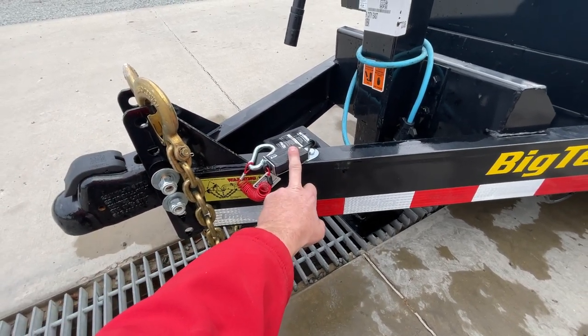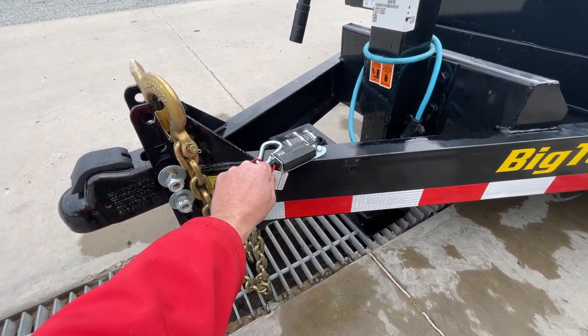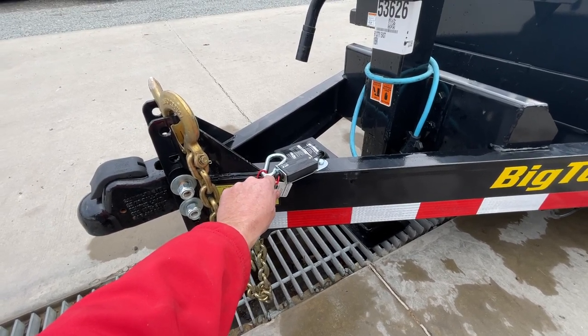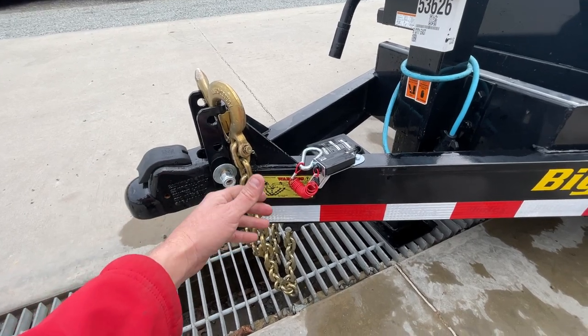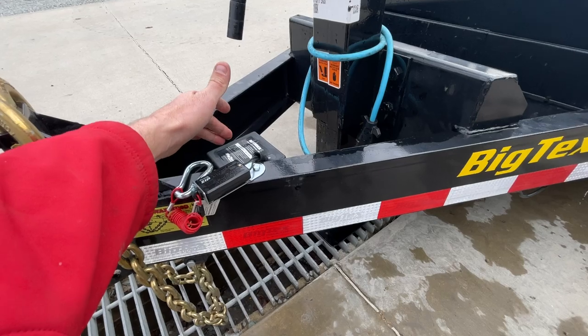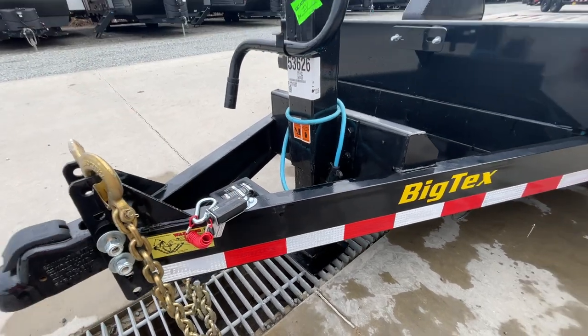They are a safety device. Basically, if you're not familiar, these would pull out in the event of a disconnected trailer — say somebody uses the wrong size ball or it's their first time using it. This would pull out, activate your breakaway battery, and lock your brakes up.